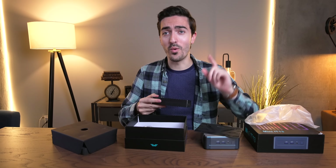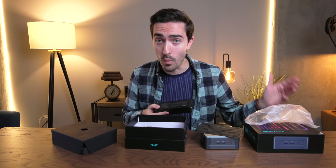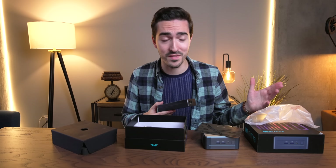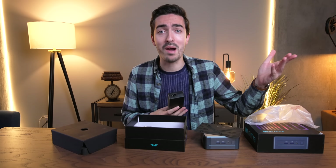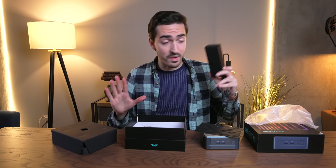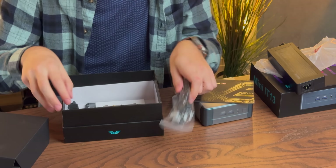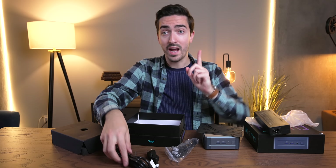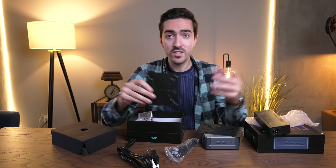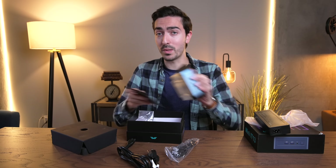This power brick looks like it's 120 watts — and weirdly, that's actually a smaller power supply than the Mac Mini. The Mac Mini has 150 watts built in, which isn't necessary since even the M2 Pro only consumes about 40 or 50 watts. They just reuse the same power supply from the old 2018 Mac Mini. Anyway, we've got the external power supply, an HDMI cable, a power extension, and what's actually pretty cool — a VESA mounting plate, so you can mount the PC behind your monitor for a completely invisible setup.